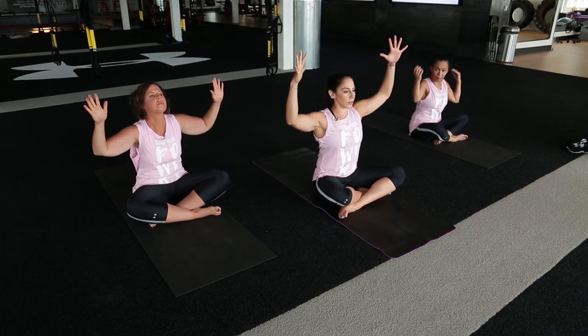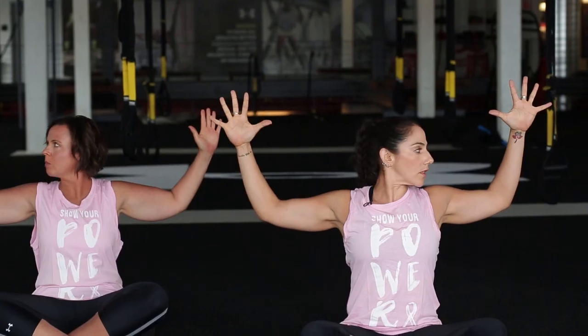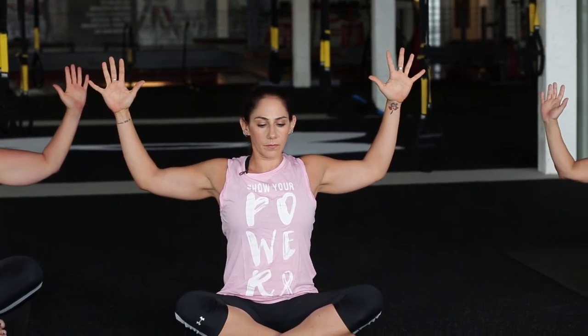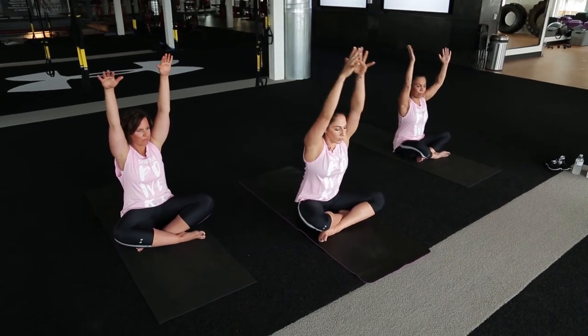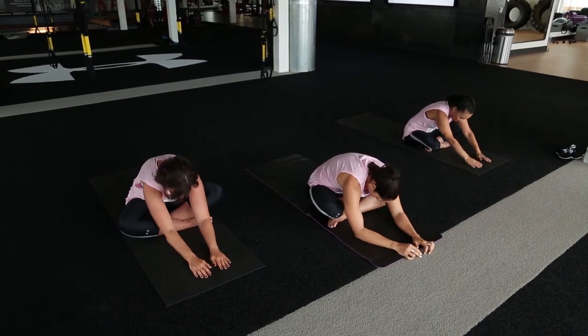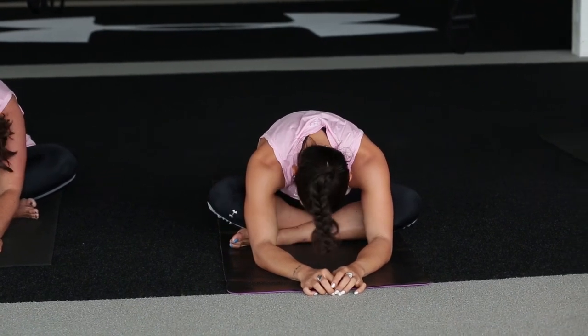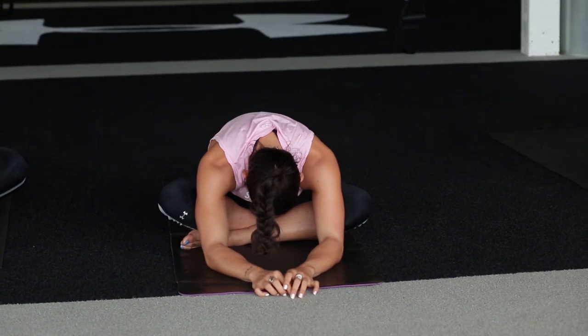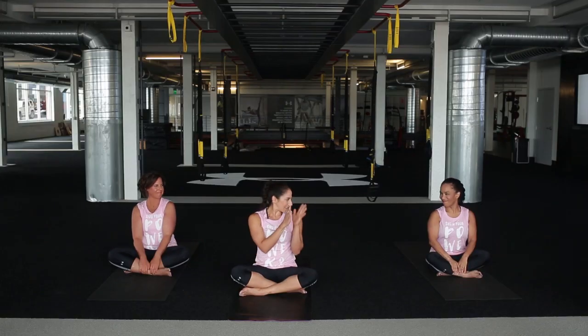Last thing we're going to do is cactus arms — let those elbows be in line with your shoulders, hold those hands up nice and high, and then pull those elbows back just a little bit towards the back of your mat. Big inhale, exhale, elbows back just a tiny bit more. Then inhale those hands all the way up, exhale and fold forward from here — let your hands drop down, let your elbows bend, let your head hang, and just let everything release. You can shake your head yes and no. Then walk yourself all the way back up, sit up nice and tall. Awesome work, you guys. Namaste. Thank you so much for joining us.